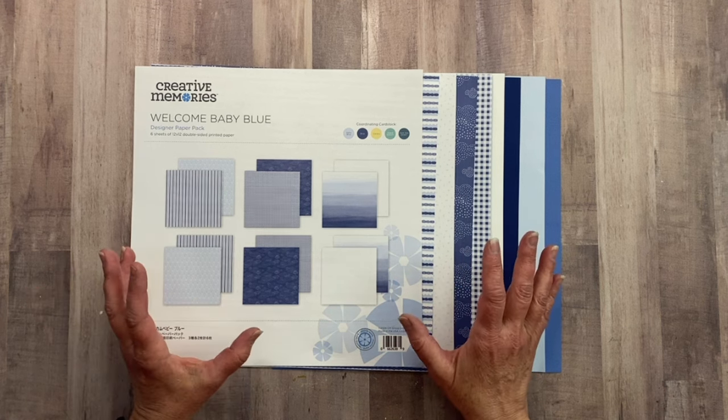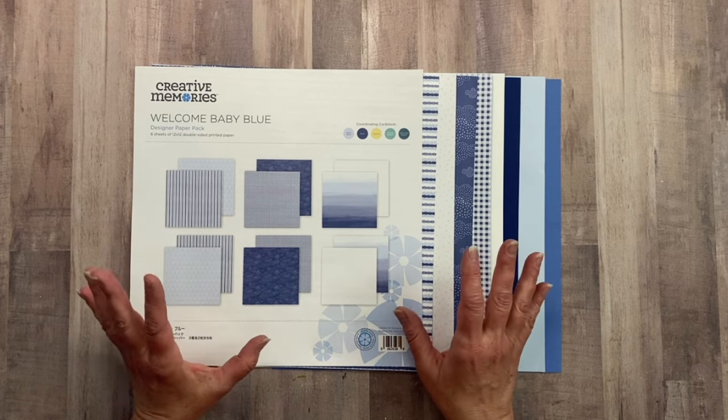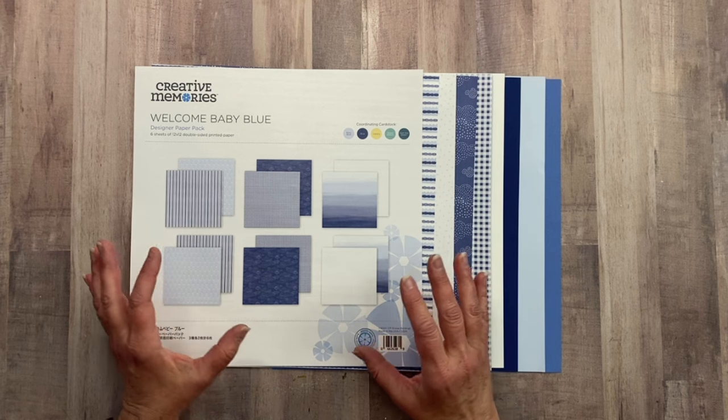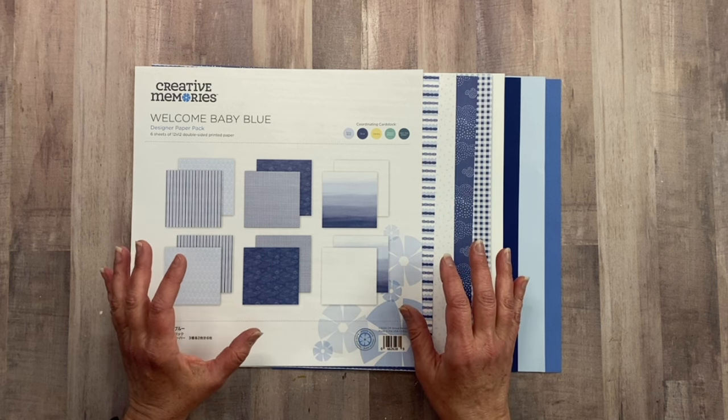So that's what I want to continue with today — I want to create a layout that is really, for lack of a better term, tool-heavy. I'm going to bring in different tools like border-making cartridges, border punches, standalone punches, maybe my custom cutting system.